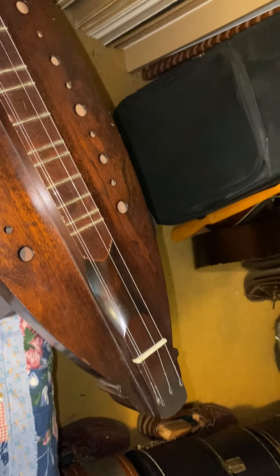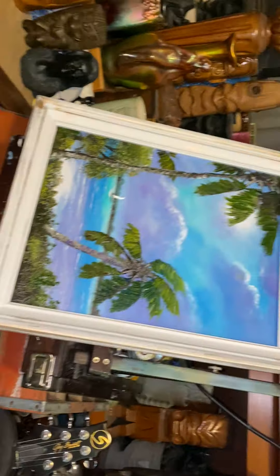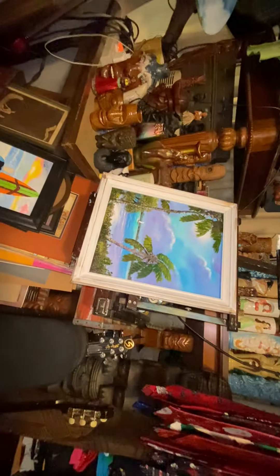Newly acquired mountain dulcimer — I just put a set of strings on it, they're stretching. We'll give you a little more wide-out view.